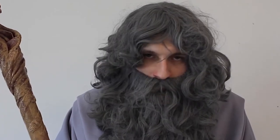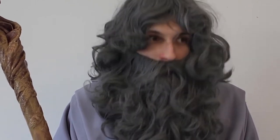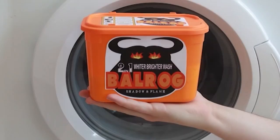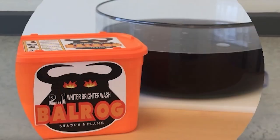Are your robes downtrodden and careworn? Looking a little grey? You'll be surprised by the power of Balrog Powder. Time to lighten your load with new mythological Balrog.